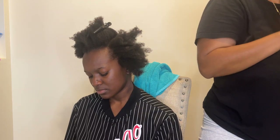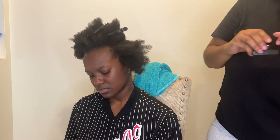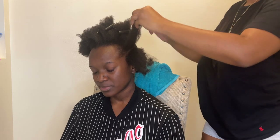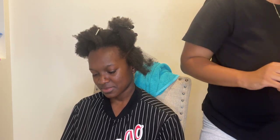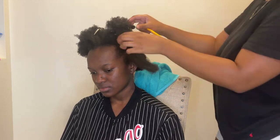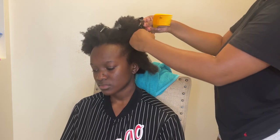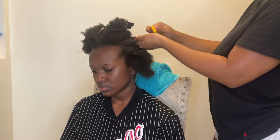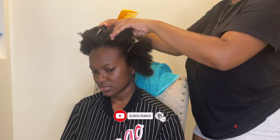Pretty much it's self-explanatory. I'm going to tell you about the times and everything when we get to that part. Just watch me section her hair and go in with the concoction, section by section.